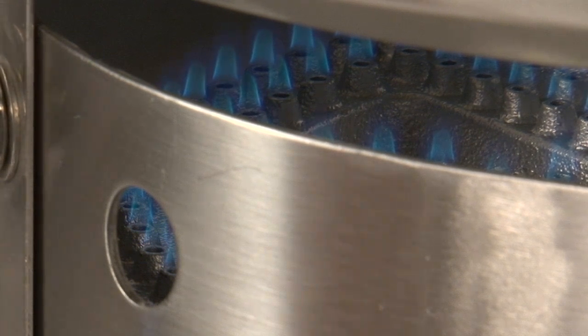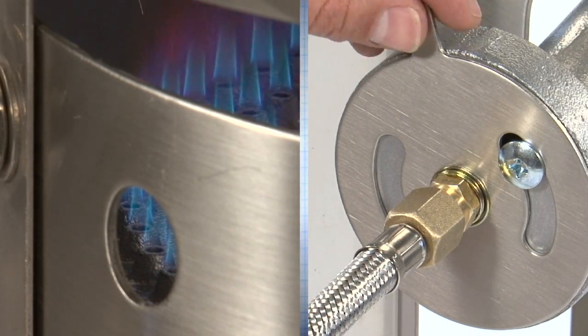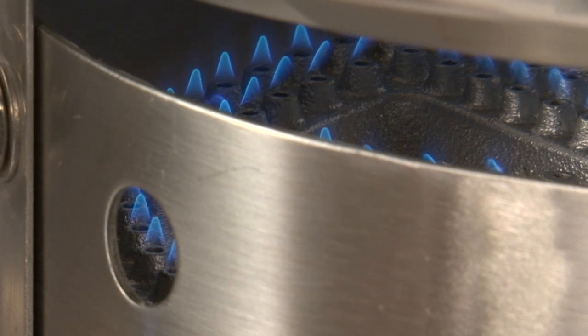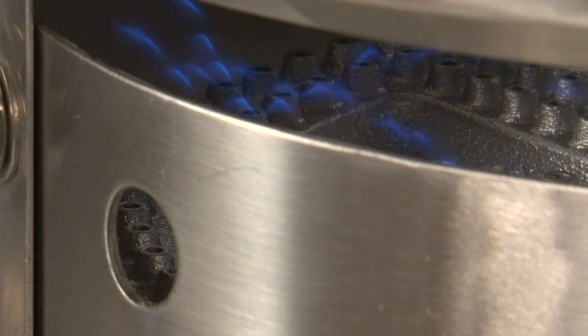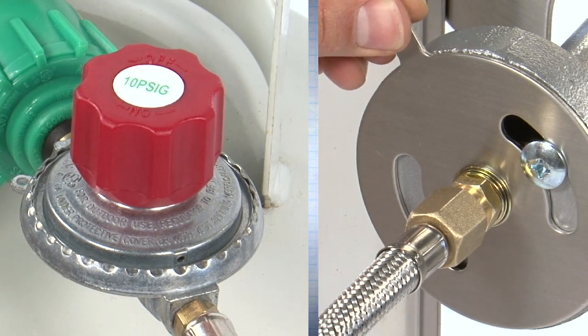By looking through the flame inspection hole, turn the air damper until the flame is slightly yellow. Then slowly turn it back until the flame turns pale blue and is still touching the nozzles on the burner casting. If the flame lifts off of the nozzles or you hear a low grumbling from the flame, you will need to reduce the gas pressure or provide less air. When properly adjusted, you will barely be able to hear the flame, and you should see pale blue flames on each nozzle about three-quarters to one inch high at max power. If the flames are noisy or bright blue, you have too much fuel and or air.